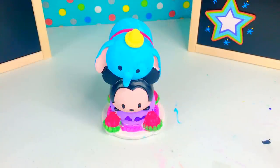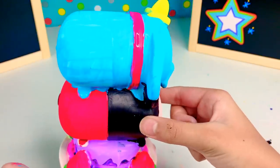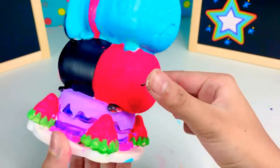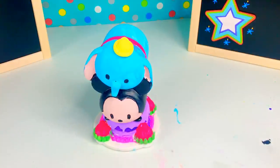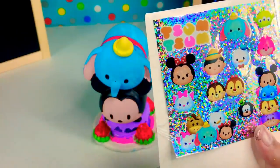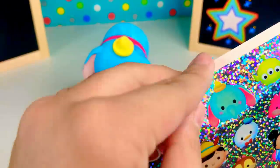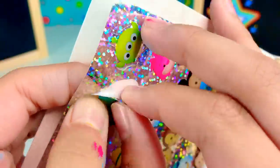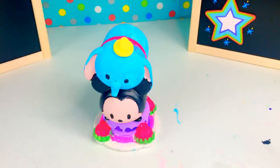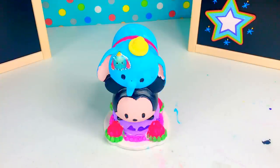Okay, so this is our finished Tsum Tsum vinyl figure — let's take a look at it! Doesn't it look pretty? We have Bambi here, Mickey, and the cake that they're on top of. It also comes with stickers, so let's put a sticker. Let's take this Dumbo sticker and put it here on top of Dumbo. Sorry — I keep calling him Bambi but he's actually Dumbo.